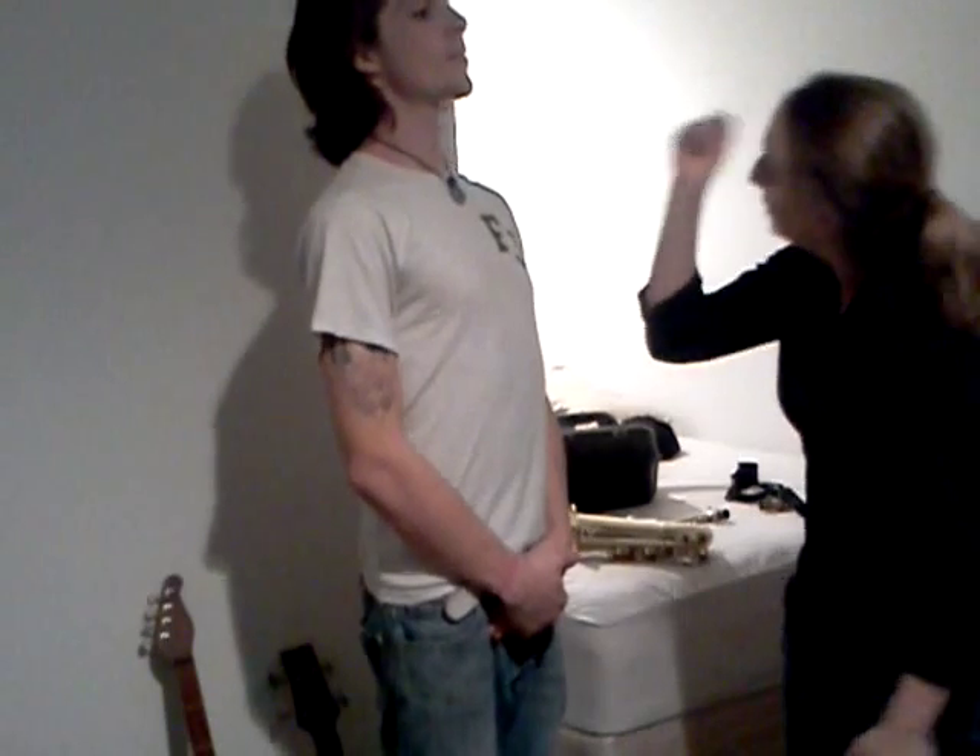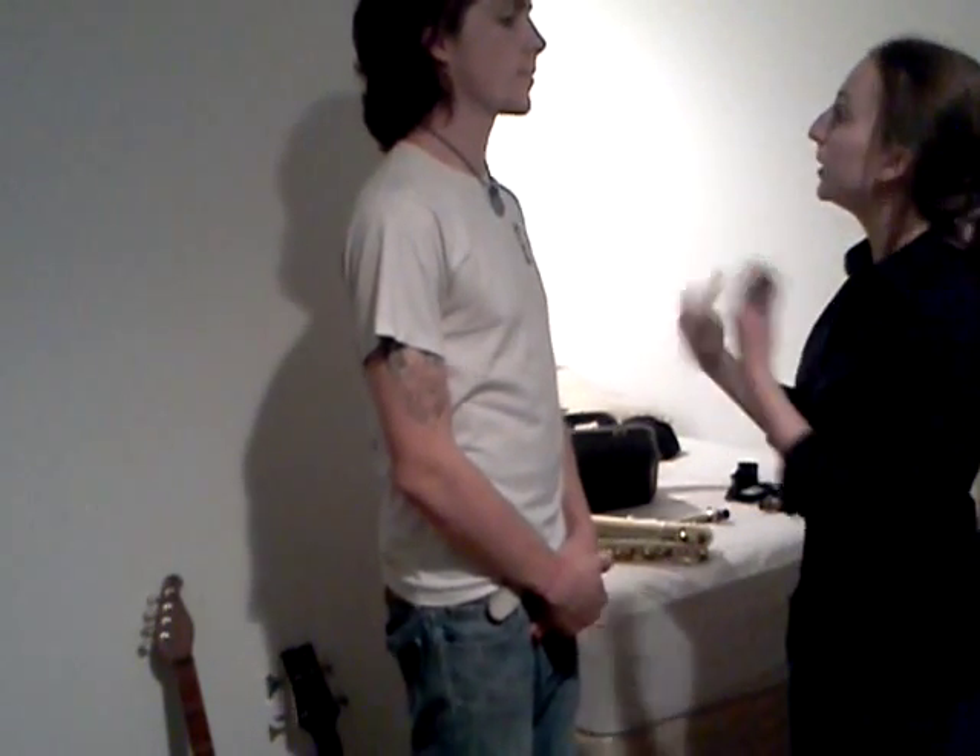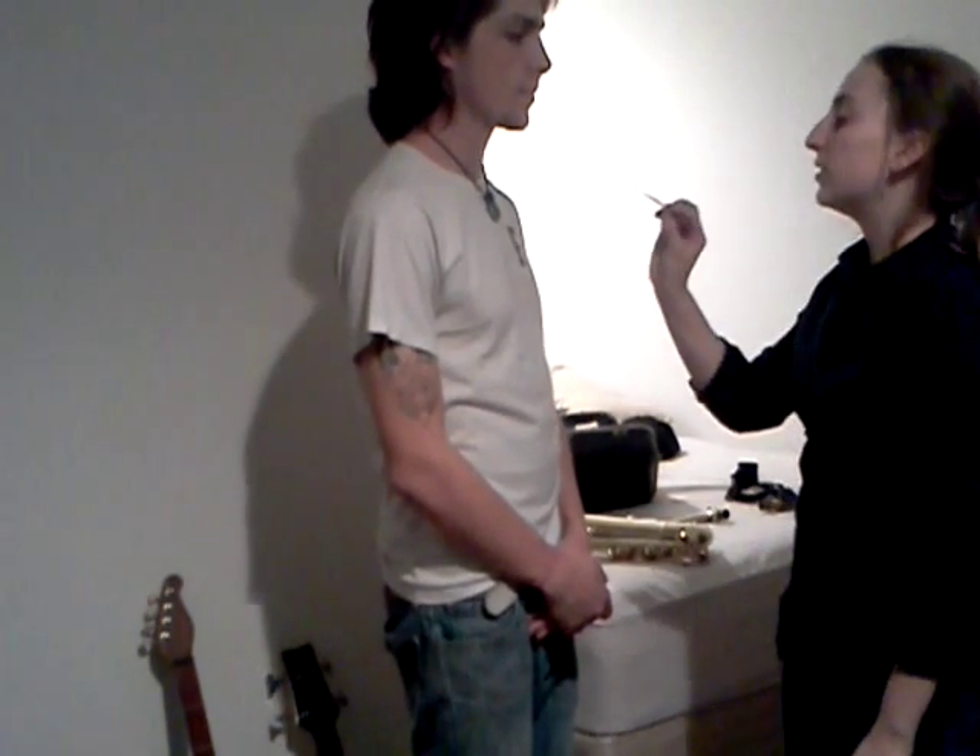Welcome to Shawn's first saxophone lesson. So here we have the reed. The reed is the most important thing on the saxophone as it produces the sound. Before you start playing, you want to soak your reed a little bit to get it a little bit softer — just place it on your tongue and let it sit in your mouth.